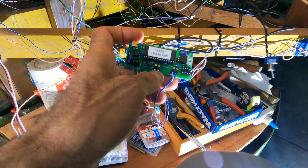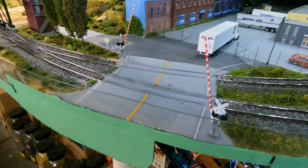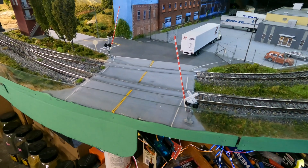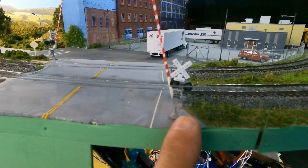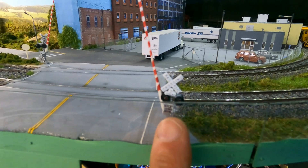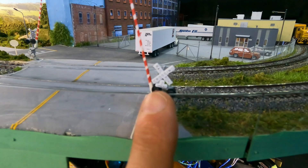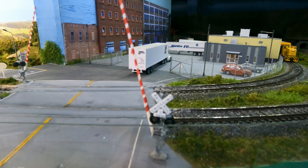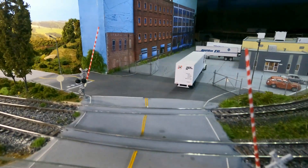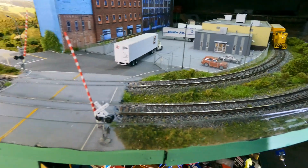I've been working maybe ten days, off and on, on this thing. These little gates — I kind of modified them. These are IHM, I think, or chip-style gates. I extended the arms and installed LEDs and stuff. I think these are really good size for HO scale — it was a lot of work but it's worth it.